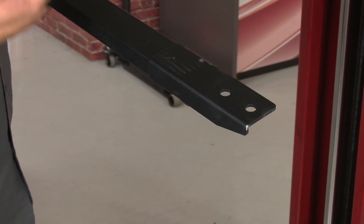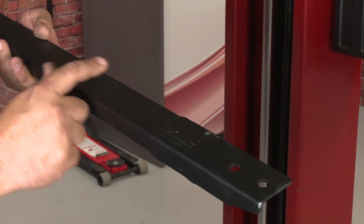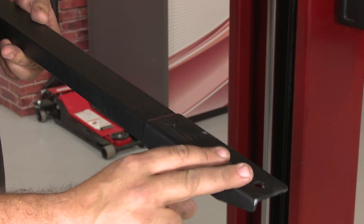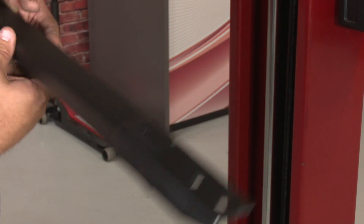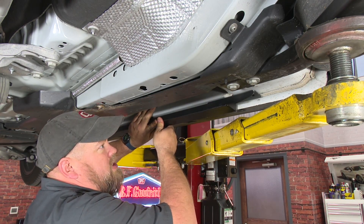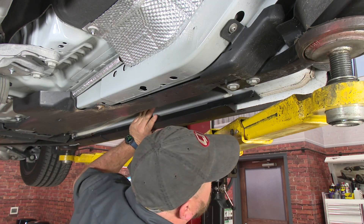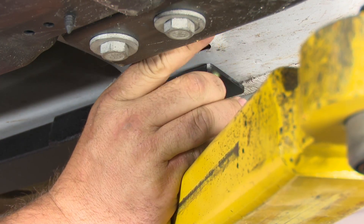Now we're going to put our jacking rail up into place using the supplied hardware by Steeda. The rails are side specific. The small notched section goes in the front, and the bracket where it's bent faces towards the center of the vehicle. Line that up with the factory holes up front and use the supplied short bolts, getting them hand tight for now.